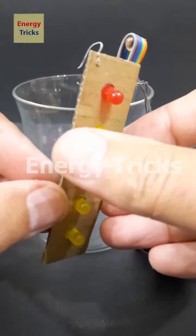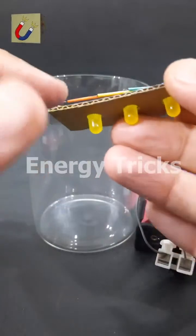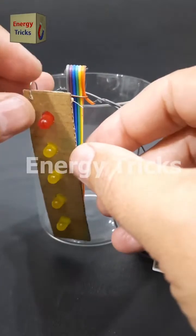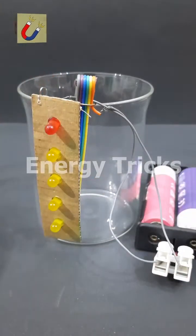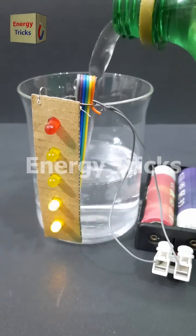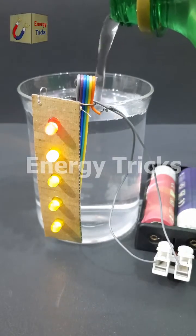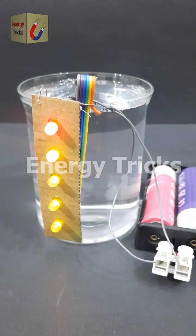Today I have built a working model of a water level indicator designed to monitor the water level in a tank. To demonstrate how it works, I will test it using a simple water glass instead of a large tank. This model uses LED indicators to show water levels. As I slowly start pouring water into the glass, the LEDs begin to light up one by one from the bottom to the top, visually representing the increasing water level, just like how a real water tank level indicator works.